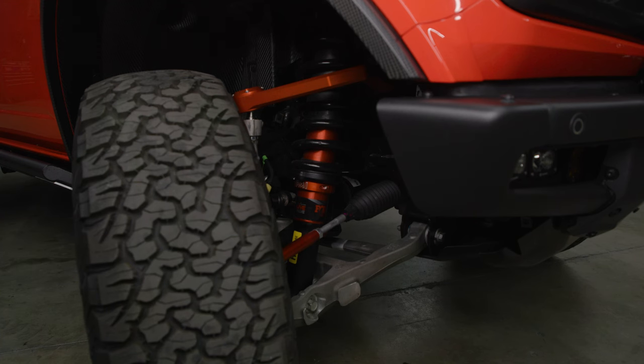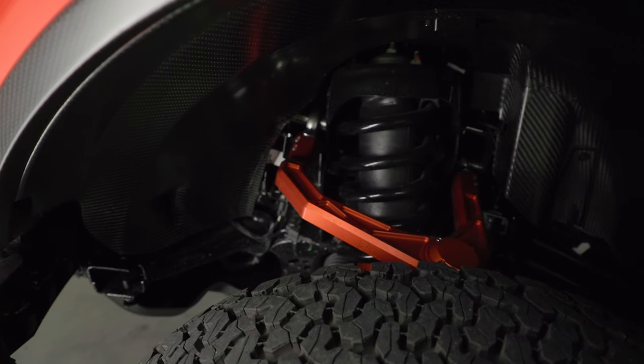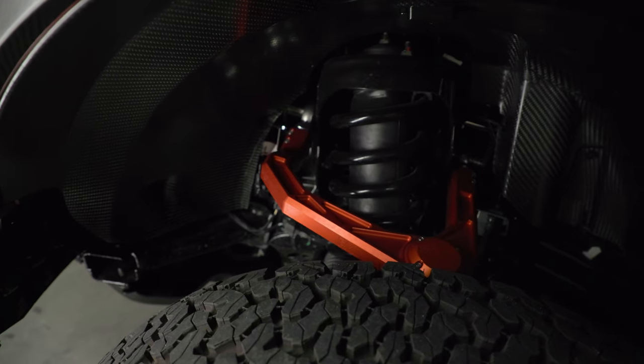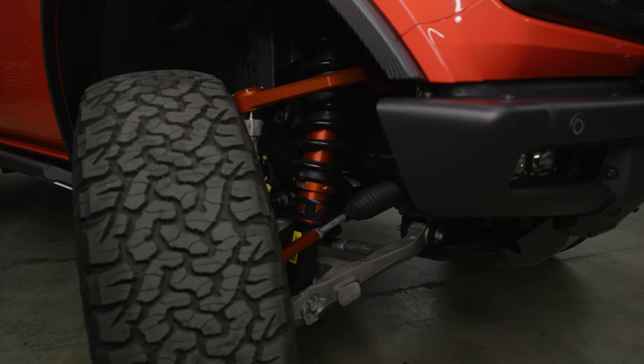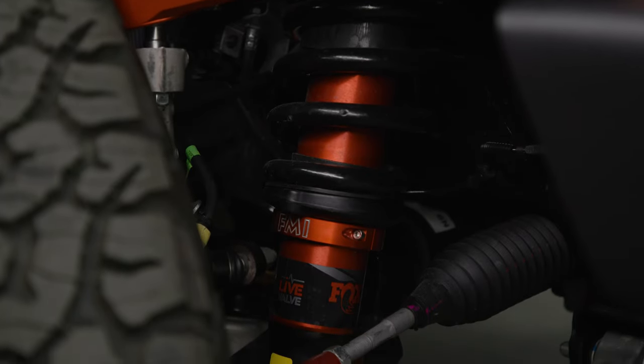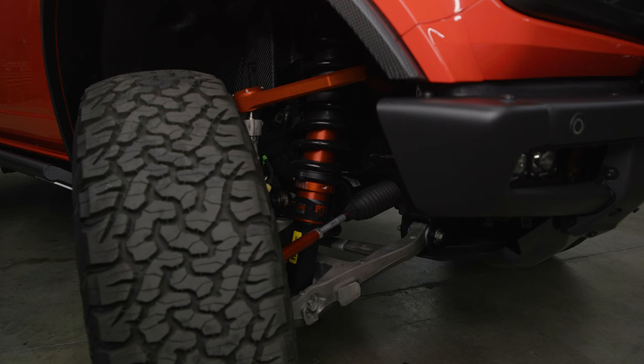On the front suspension system we teamed up with Fouts Motorsports. They've got these beautiful Fox orange anodized billet upper control arms with uniballs and heim joints on the inside — Fouts did a great job, it looks fantastic. We've also got a Fouts Motorsports spring perch collar, which is going to prop up the front suspension to level it out. It's also got that heavy-duty outer tie rod, which all matches that same factory Fox orange.